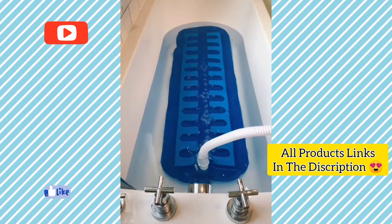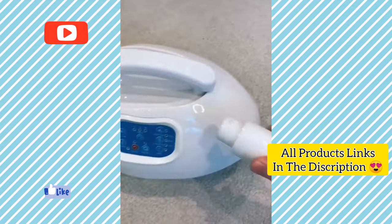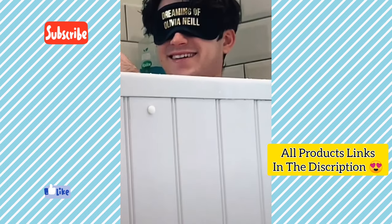This is a bubble massage mat that turns your boring bath into a jacuzzi. You just attach the mat to the air pump and once in use you can control the speed and rhythm of the bubbles using a remote. It also has a massage mode for added relaxation.